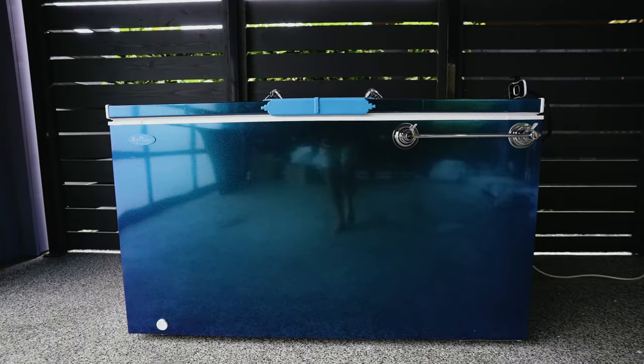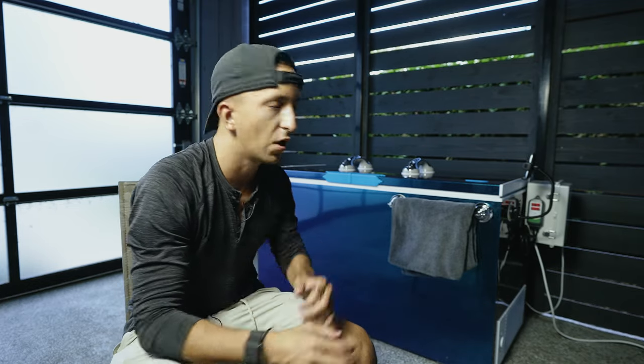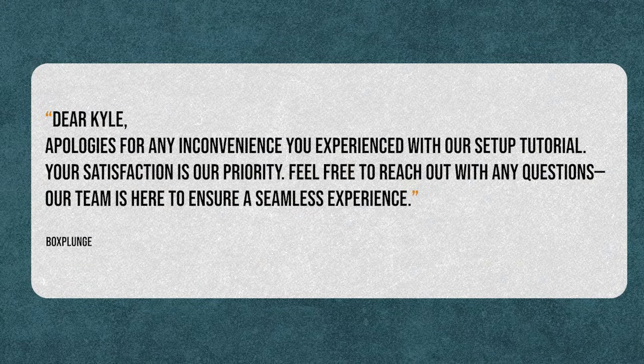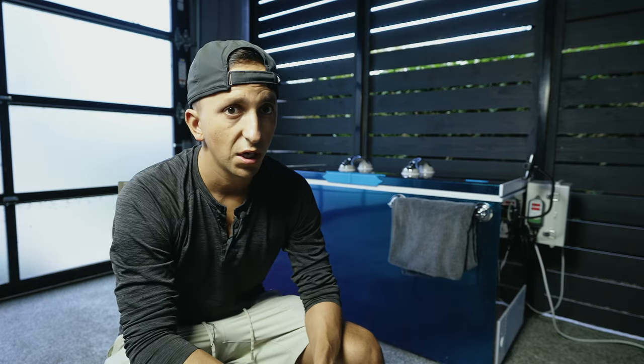Let's talk about the setup of this done-for-you cold plunge. Setup took probably three to five hours — so it wasn't just plug and play. There are things you have to put in the right place and piece together. I wouldn't say it was complicated, but this is where Box Plunge has some opportunity for growth — their instructions and step-by-step video are a bit confusing. That said, the customer service and founder were extremely helpful, walking me through everything and answering all questions quickly.